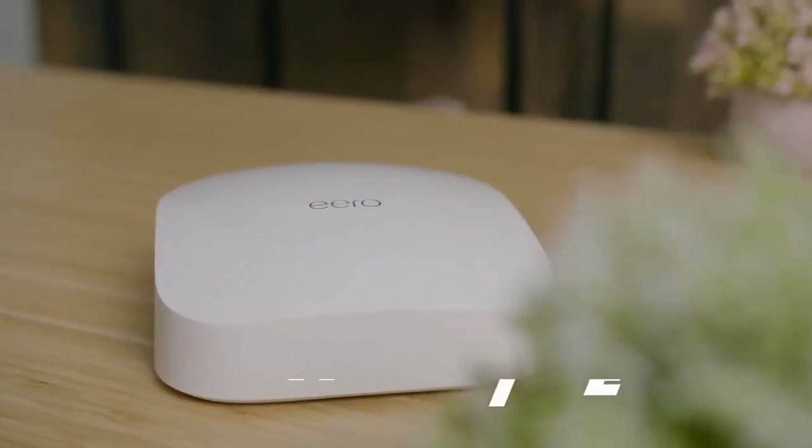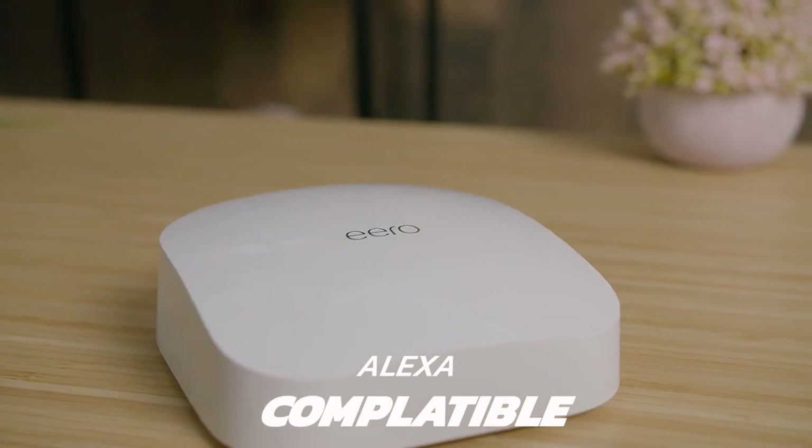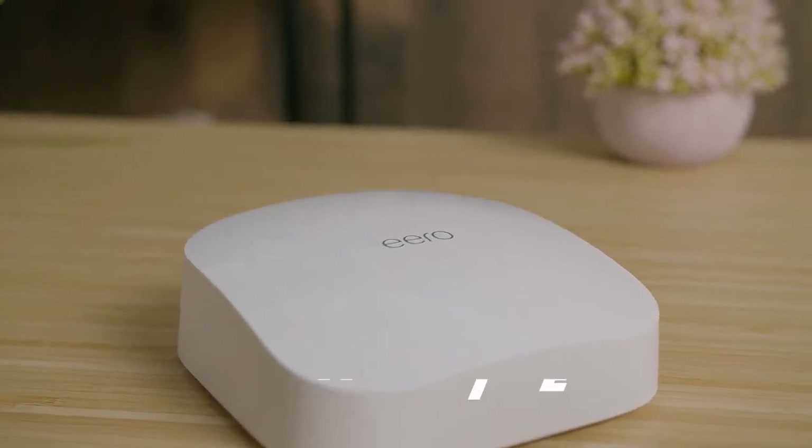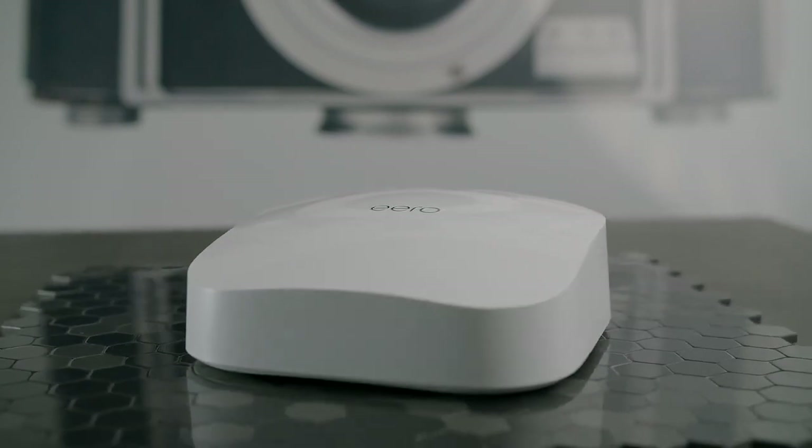The Eero Pro 6 also has a hub for your smart home. It'll easily connect to your Alexa and then you can control your entire house by your voice, which is actually pretty useful. I was disappointed that Amazon strong-arms you into buying the Eero Secure subscription, but at $2.99 a month or $29.99 annually, it's not too bad.